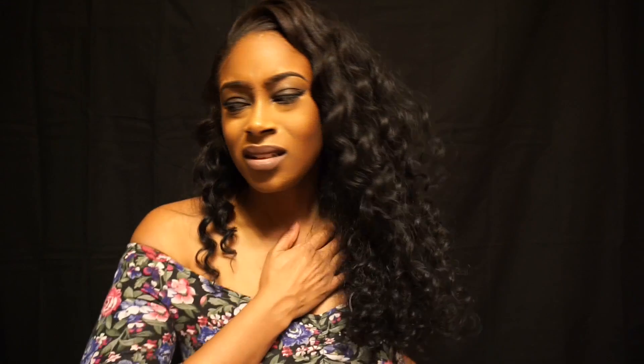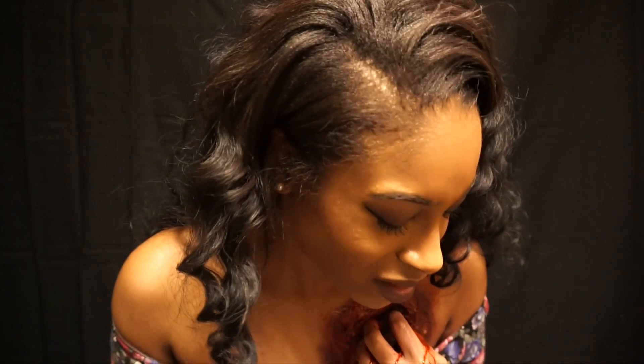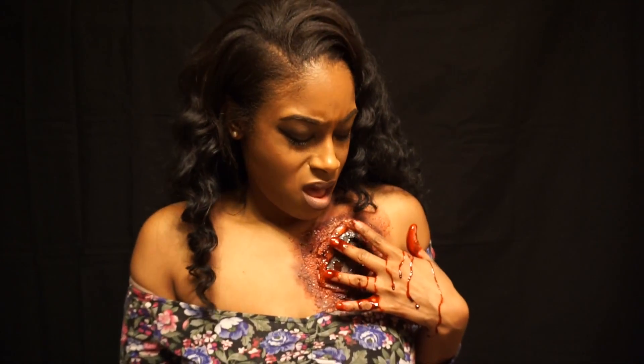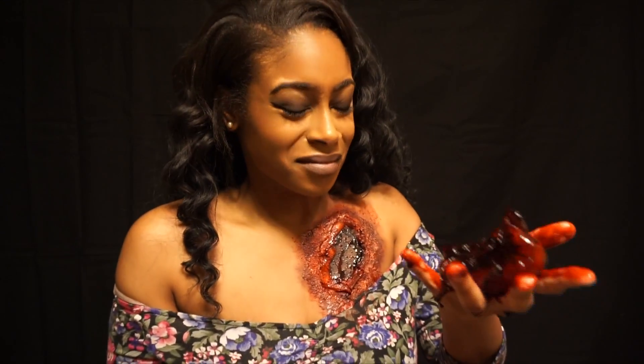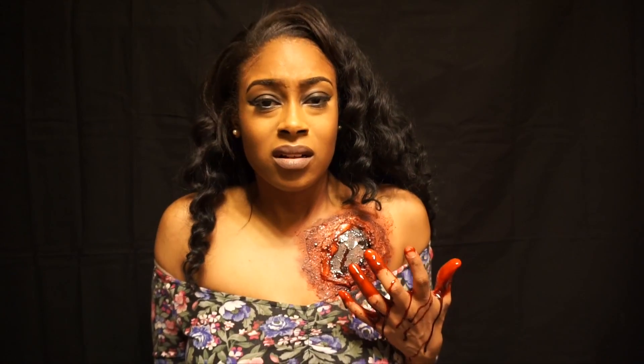You don't know what to do, you don't know where to go — who are you anymore? You don't want to feel that pain, so you just rip your heart out. You don't want to feel it, just let it go. Hold that heart in your hand, then throw it at his dumb little head.